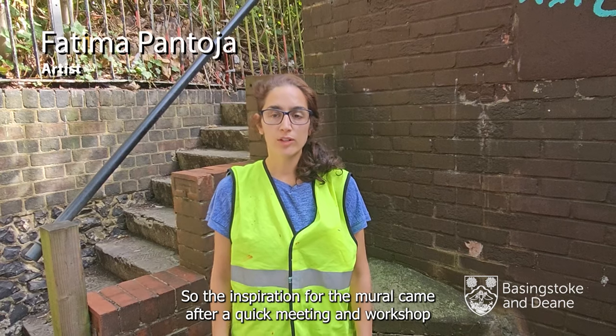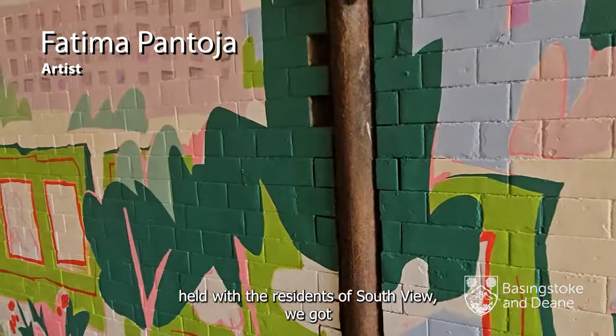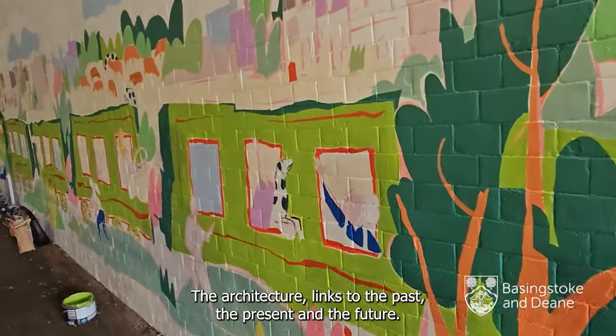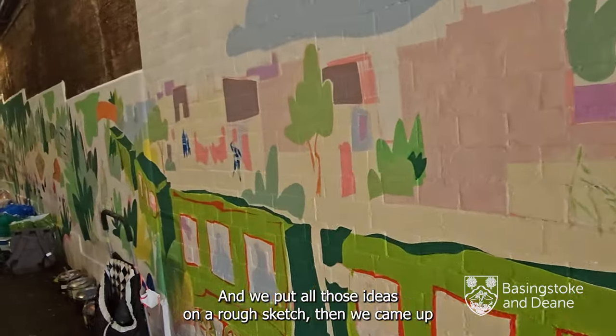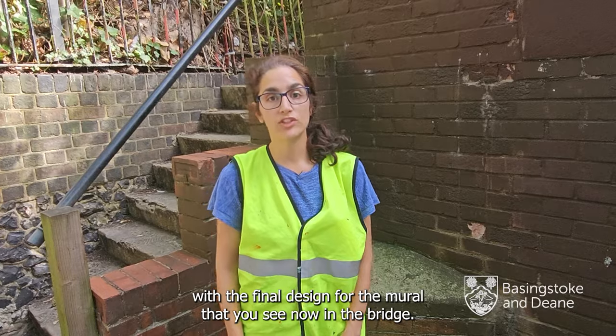The inspiration for the mural came after a meeting and a workshop held with the residents of Southview. We got talking about the area, the important elements of the area — the architecture, links to the past, the present and the future — and we put all those ideas into a rough sketch. We came up with the final design for the mural that you see on the bridge.